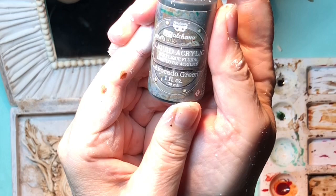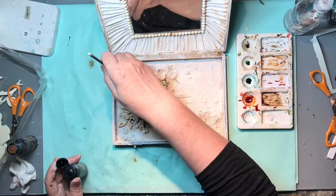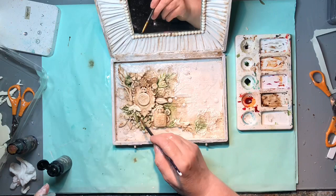The second colour I want to add is avocado green, also liquid acrylic by Finnabair. Same process - I'll add a few touches of green and then spray with water. It won't get muddy because I made sure all the burnt sienna brown was dry before starting this next step.